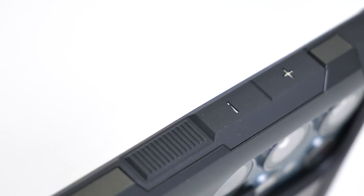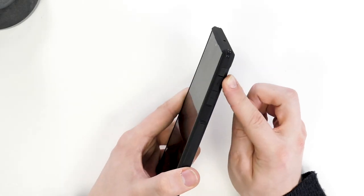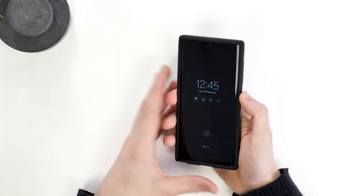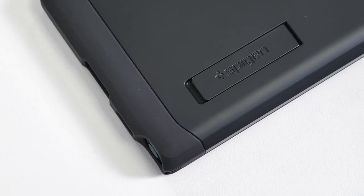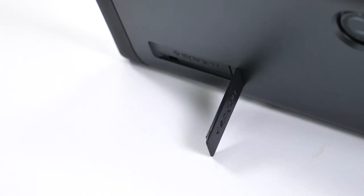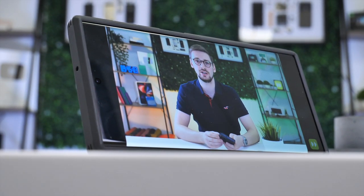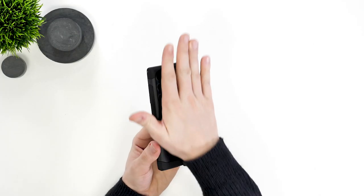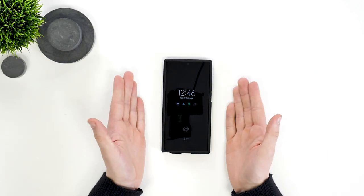I really appreciate that the power button is grooved and there's a nice plus and minus symbol on the volume rocker. This makes pressing them that little bit more satisfying and you know which button you're pressing. Moving to the back of the case, you'll notice this fold-out stand. This is ideal on the S22 Ultra and S22 Plus models, as you can make the most of that big screen on trains or planes. I really appreciate that this kickstand sits flush with the rest of the case, so it's not going to rock around when you put your phone flat on the table.